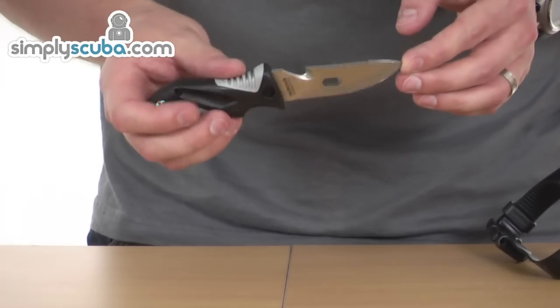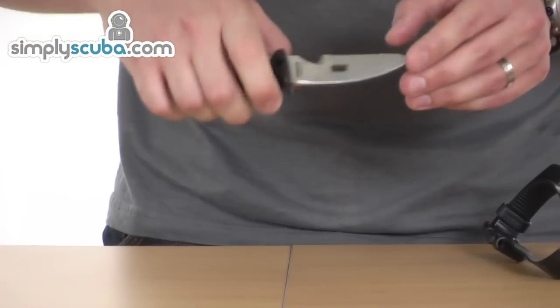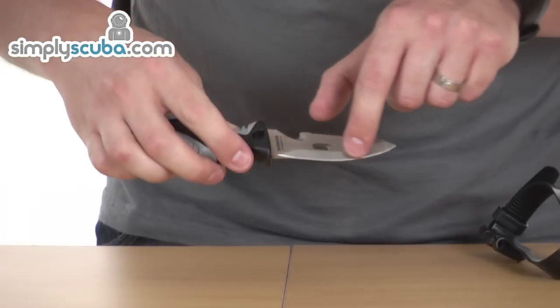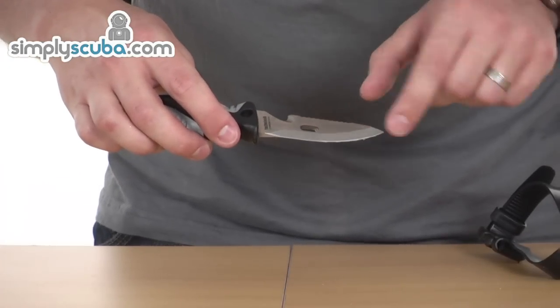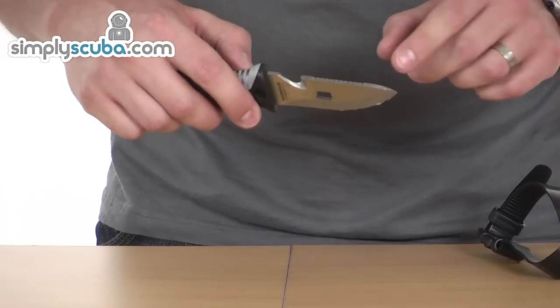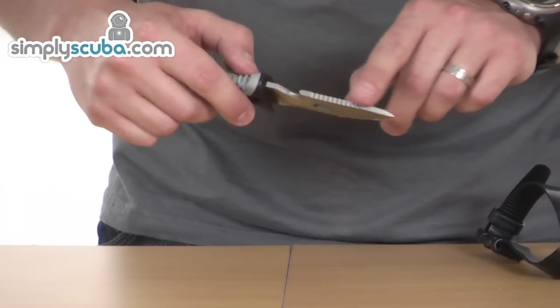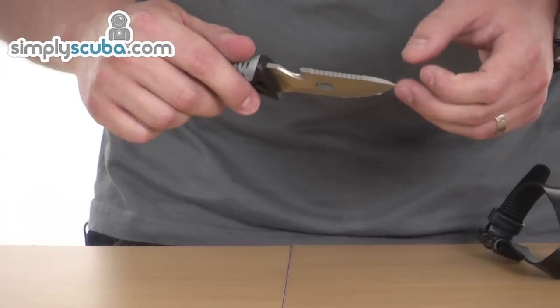The knife has a simple design, obviously designed to fit the hand well. At the bottom of the blade there's one single edge blade across the bottom. It's obviously pointed on this particular knife as well. We've also got a serration on top, both sides, so it's great for cutting thicker line or rope.